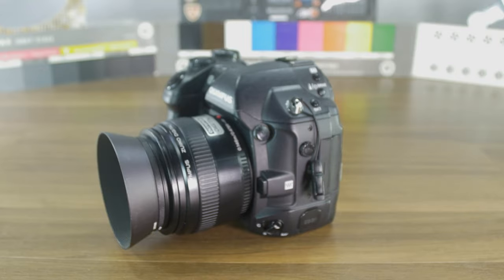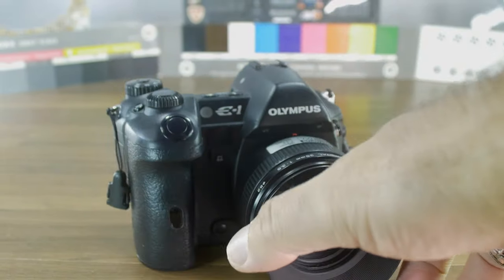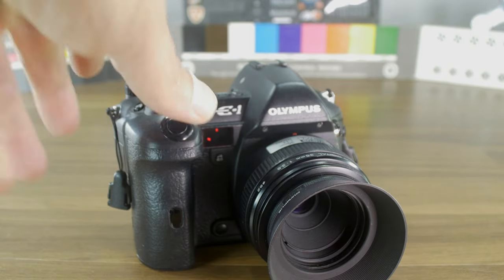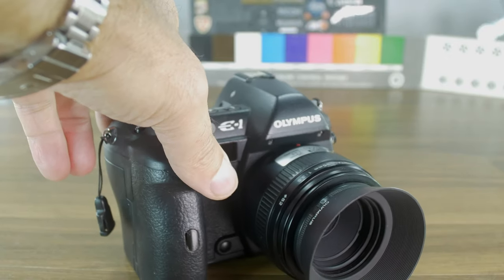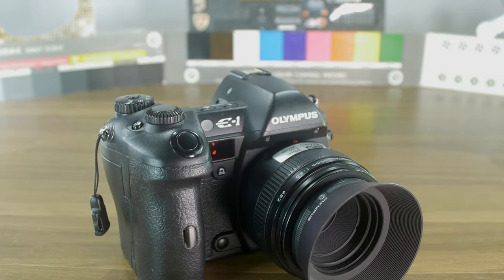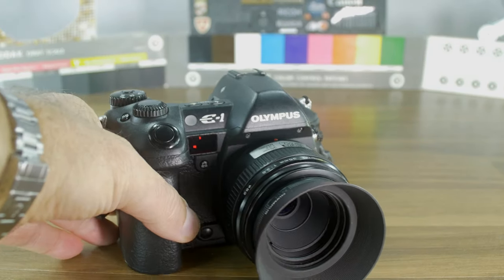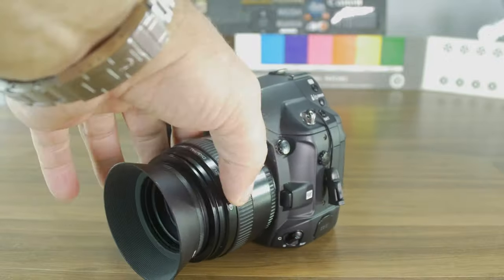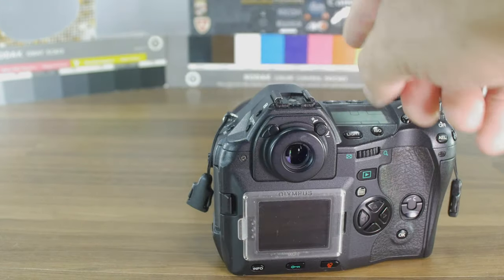I'm not 100% sure if it's the camera, the sensor, how I'm taking pictures, or the light environment. Let me focus here — now we are much better in focus. You have a lot of possibilities of course.